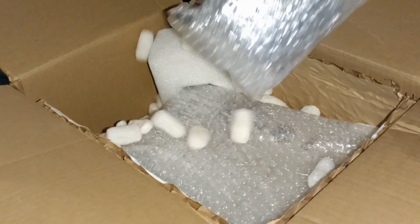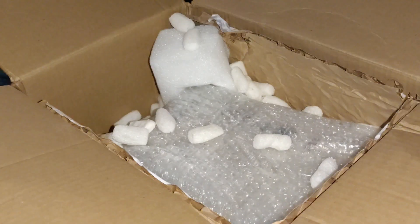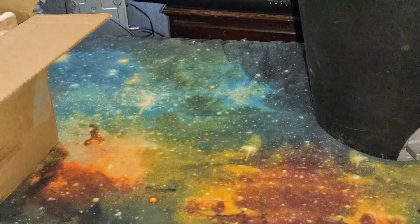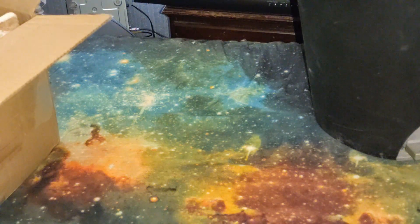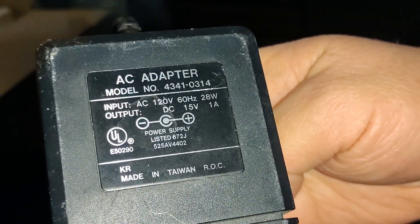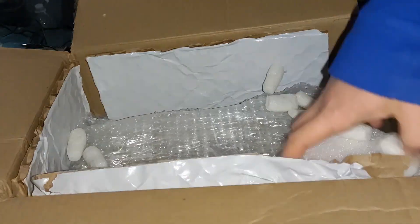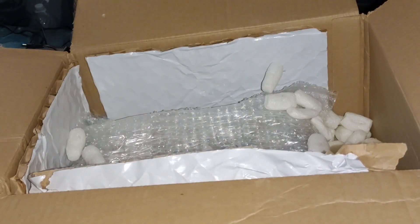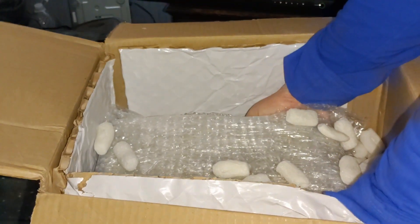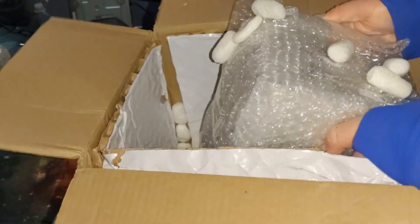I'm an idiot and wasn't recording. This thing came with its original — what I think is the original — power supply. And in the intro, I did an impression of Shango doing an impression of Retro Chad. Here we have a box. It was better than that, but I wasn't recording.